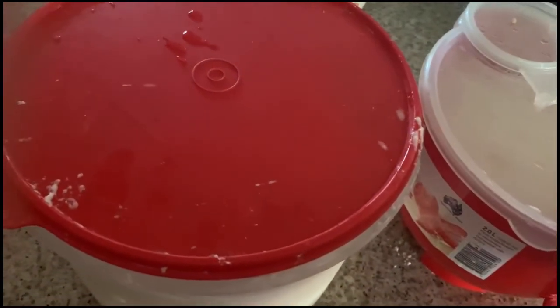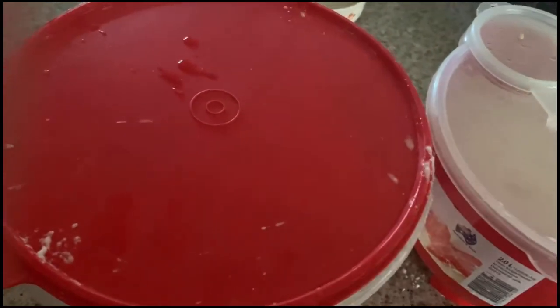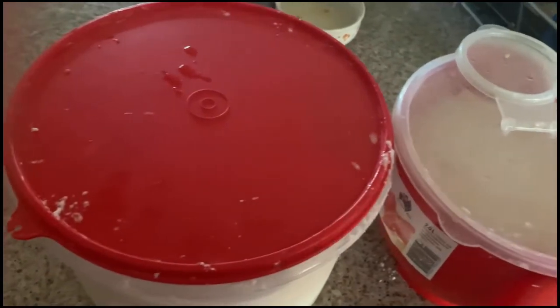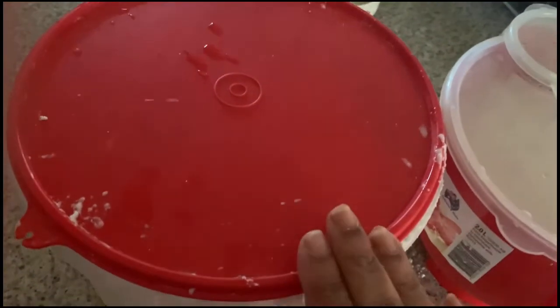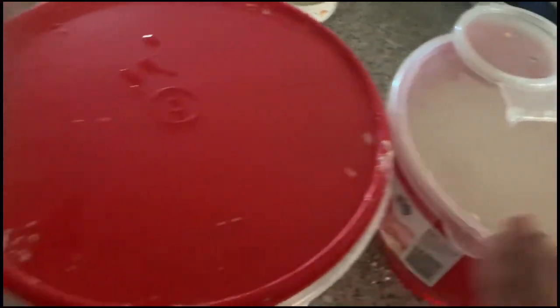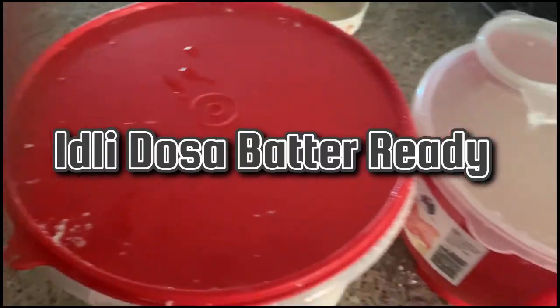See you soon in another cooking video. If you like this video, please hit the like button, please subscribe to my channel, and thanks for watching. In my next video I will show you how the idli and vada came out with the homemade batter. This is the two-in-one batter, guys — the idli dosa batter. Bye!